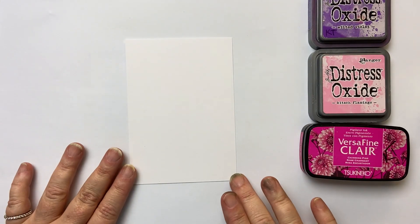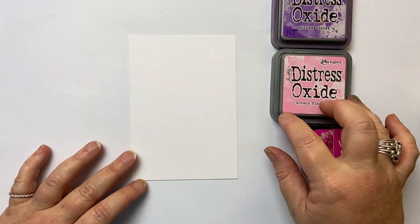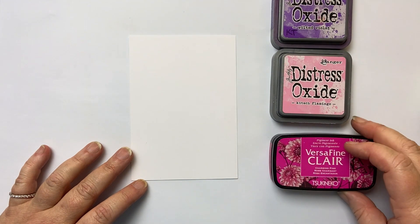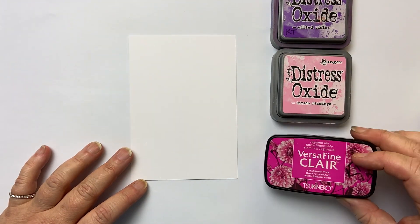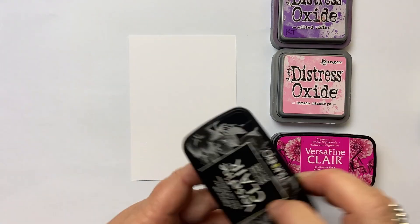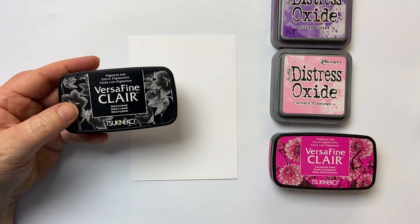The colours that I'm going to be using are Wilted Violet and Kitched Flamingo, but any pinks or purples will do — I love oxides. And then I'm using Charming Pink in VersaFine Clair. And as always, for my silhouette stamping, I'll be using Nocturne.